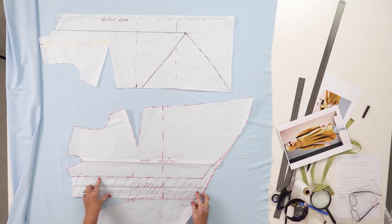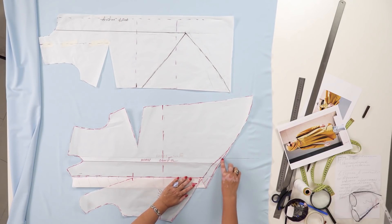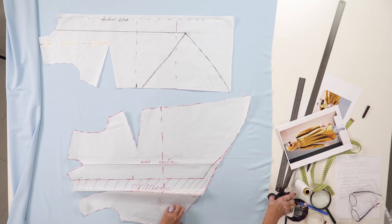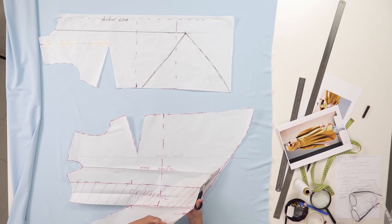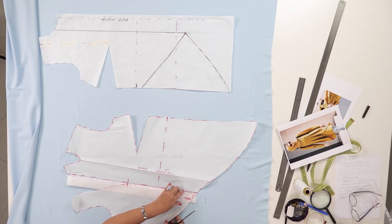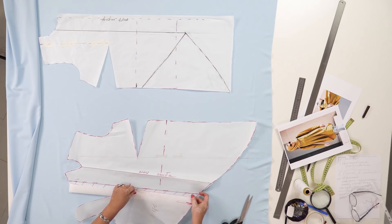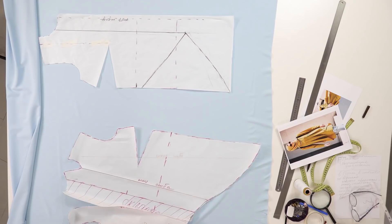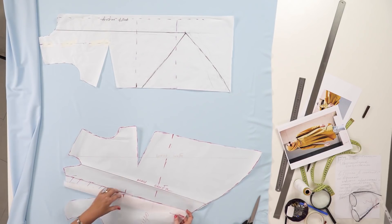I remind you that there is going to be a fold here — this is how it should look like. Have a close look here. The original line was accurate; I shouldn't have altered it. I've cut too much, but it's okay — I'll just make the edge straight when cutting.